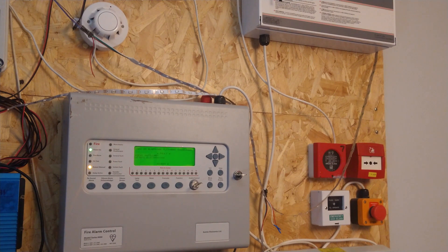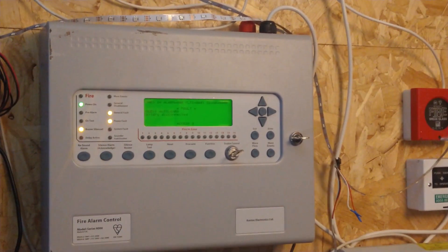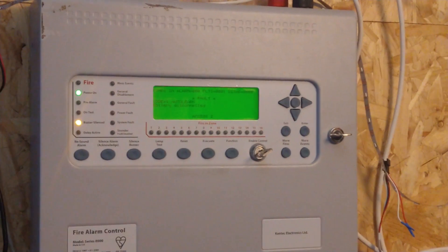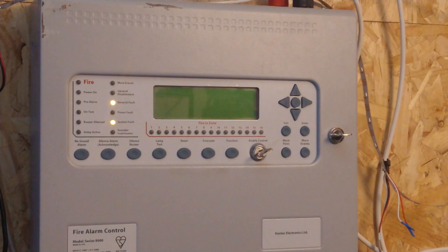All right, so let's get started changing the protocol. Zoom into the panel here. First things first, to identify what protocol you're currently running, that's best done by restarting the panel. I can see it's running an Apollo protocol.